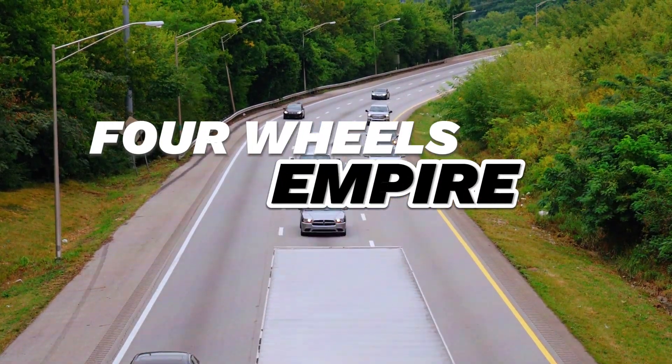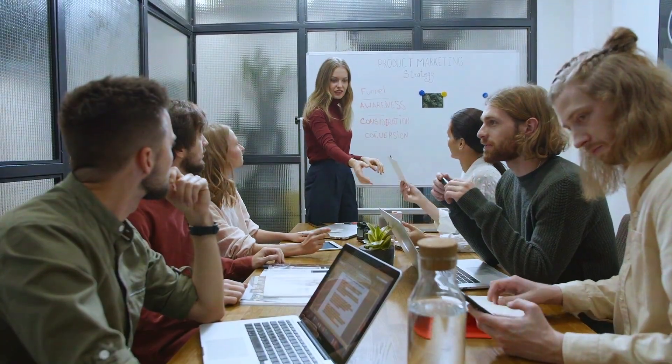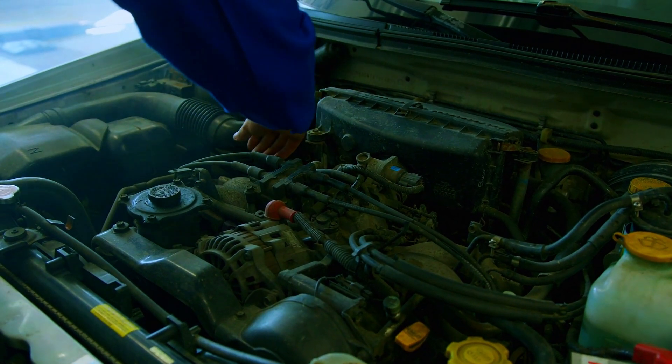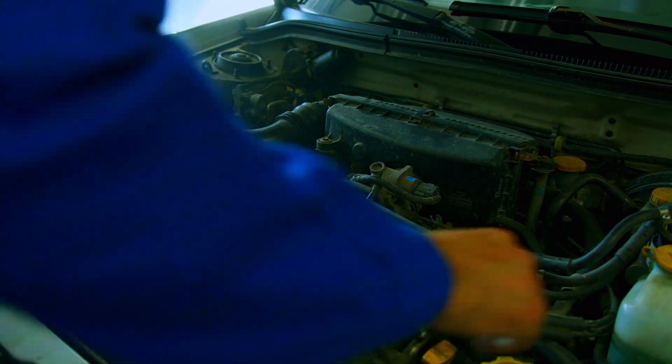Hey everyone, and welcome back to the channel. Today we're tackling a common trouble code, P0456. This code indicates a problem with your car's emission control system, specifically a small leak in the system. Don't worry though — fixing it is often within reach of DIY mechanics.